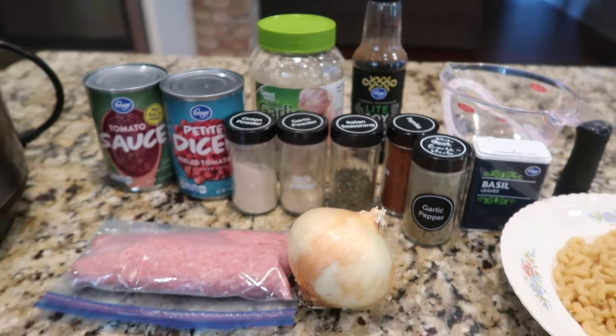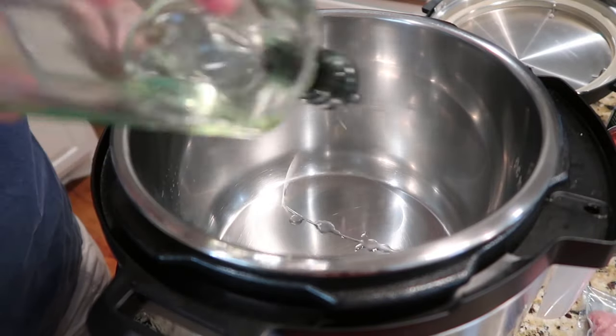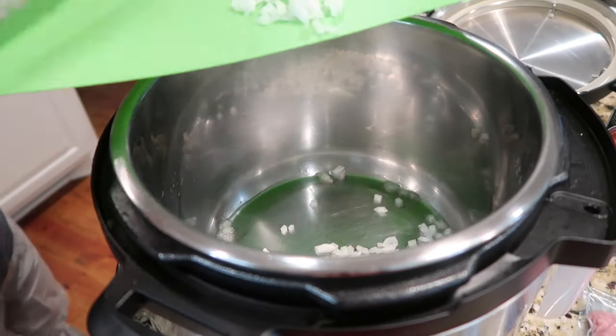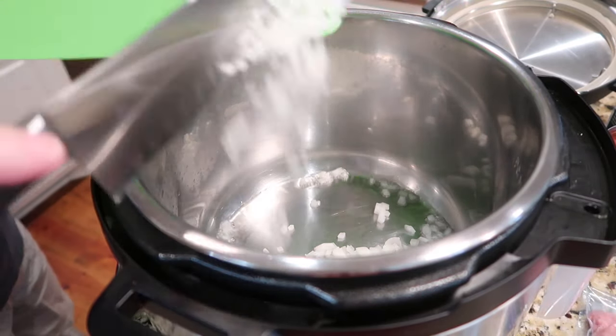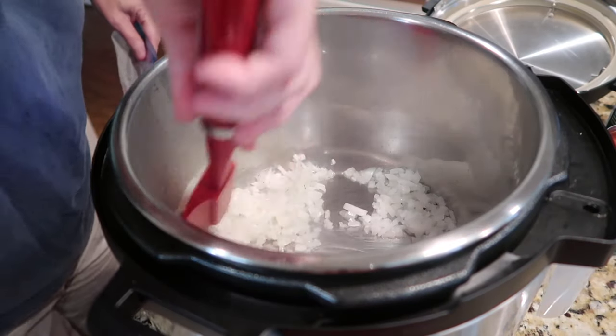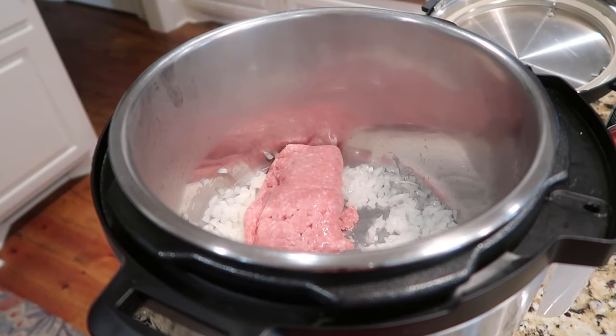Let me show you how we made this instant pot goulash. I turned my instant pot on sauté, and when I can feel the heat with my hand I go ahead and add the oil — it should shimmer. I went ahead and added the onion that I had cut up. I didn't let the onion brown, I just let it get soft and translucent, and went ahead and added my meat.